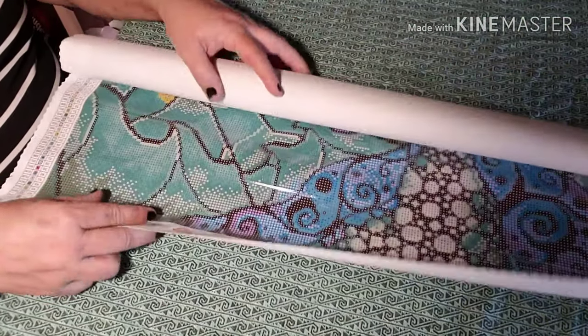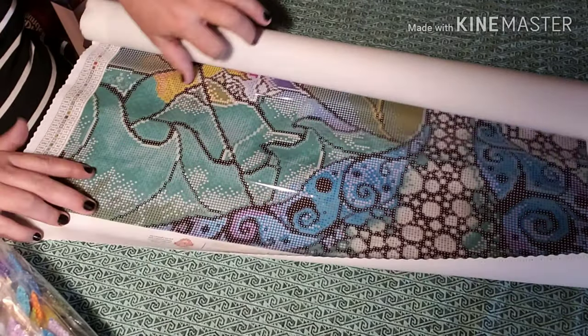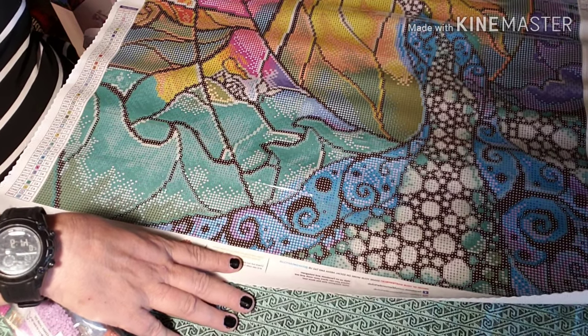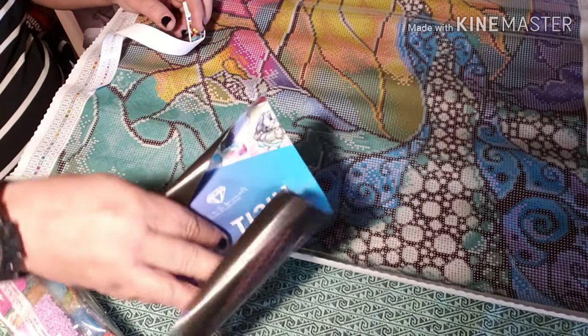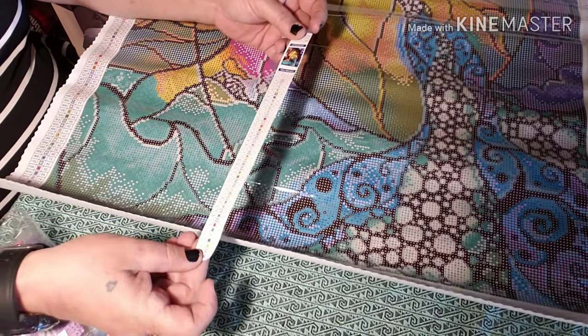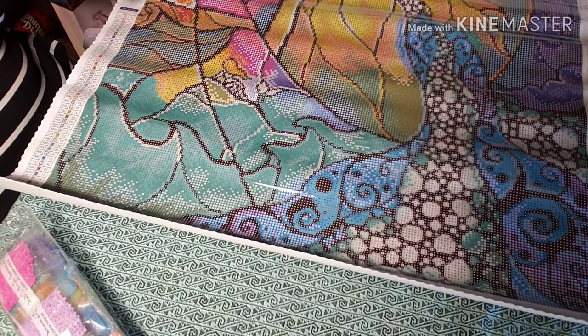45 colors! I've got another colorless insert, and look — I got one of those label things again. Colorless, 45 colors, woohoo — I'm raking them in today!